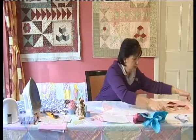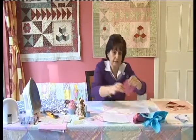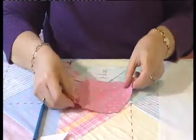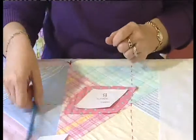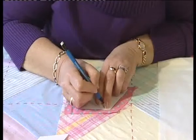For demonstration I'm using a white background and I'm going to use nice brightly coloured fabric so you can see on the film exactly what I'm doing. We're going to lay our fabric down right side down, and then just take our fabric template and lay that in the centre and we're going to draw around that with a pencil.